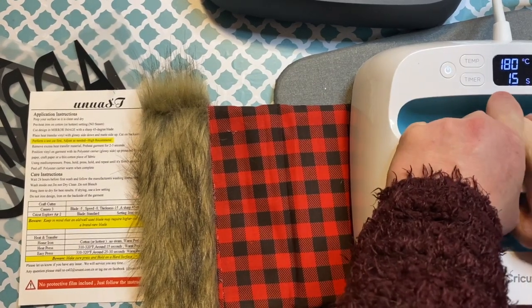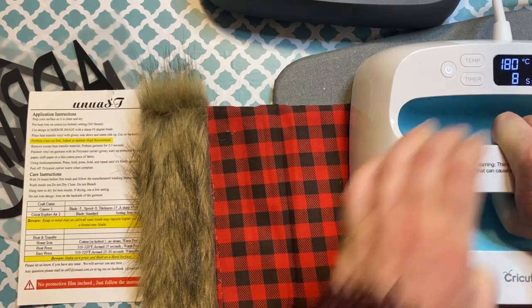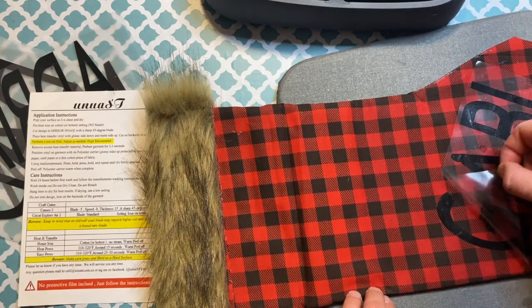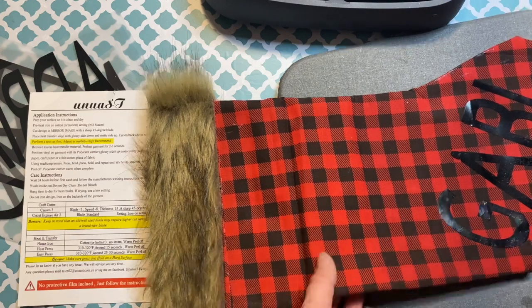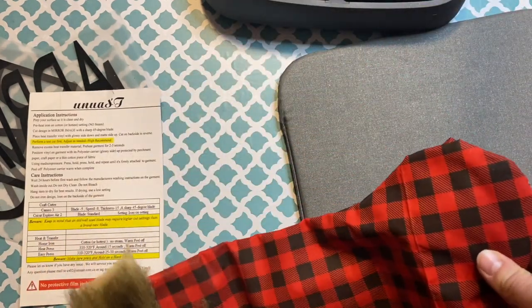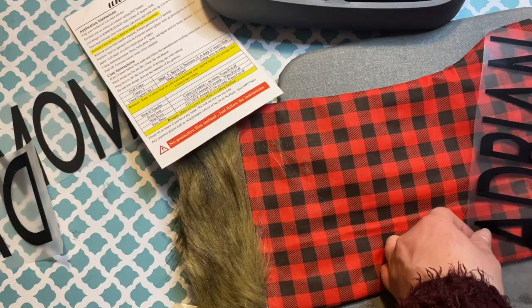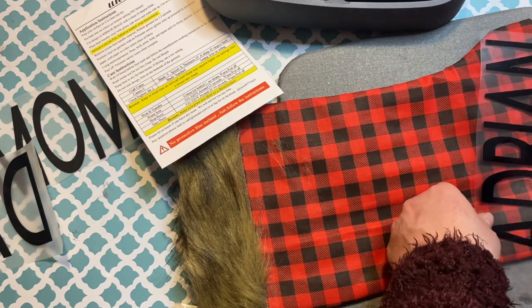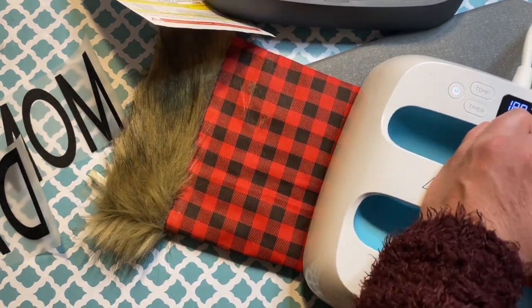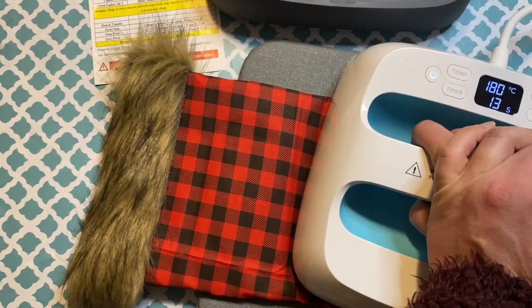So I went back and pressed a little longer. Depending on your fabric and vinyl you might need to adjust the time. I don't know the brand name of my vinyl — I just got whichever was cheapest on Amazon, since it was one of my first vinyl purchases and I didn't want to spend too much. Then I heat press all our names on and that's it.